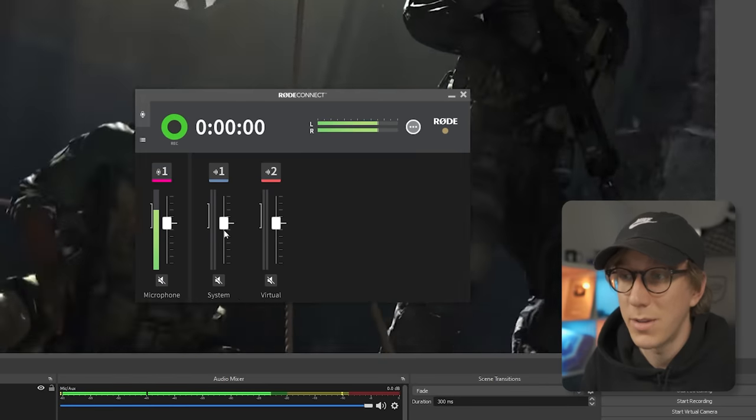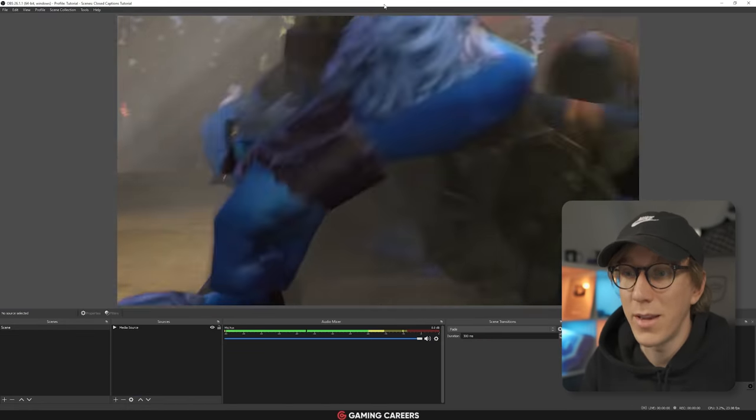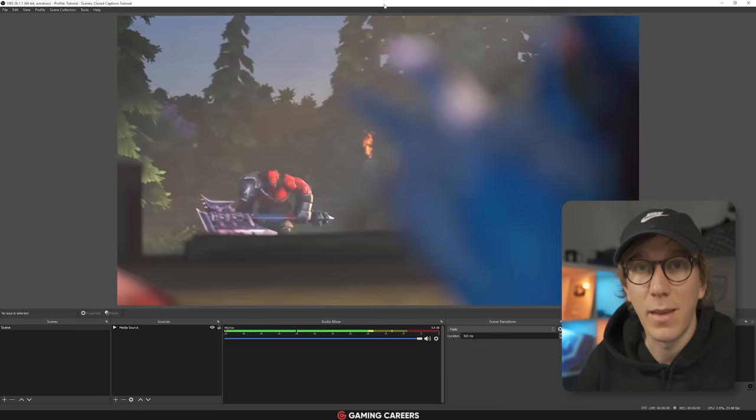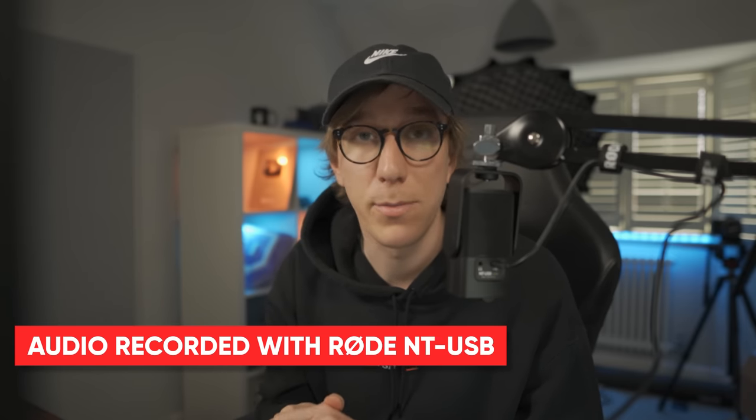OBS is just taking that one audio mix and sending it out to your stream. I've swapped the audio over now from the shotgun microphone I was using before to the $100 NT-USB Mini so you can hear exactly how it sounds. One thing I would recommend, like I do with all microphones, is not to use the included desk mount because it makes the microphone too far away from your mouth and much closer to your keyboard sounds. Get it up on a boom arm like the Rode PSA1, or even a cheap Amazon alternative, and get that microphone closer to your mouth.